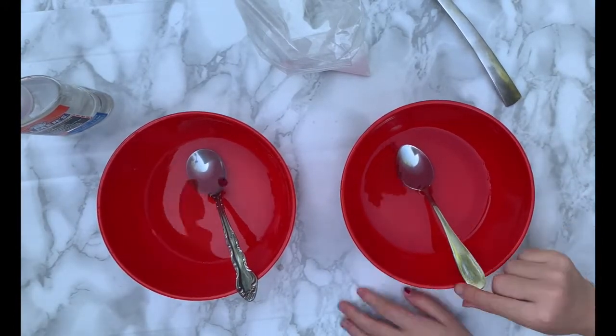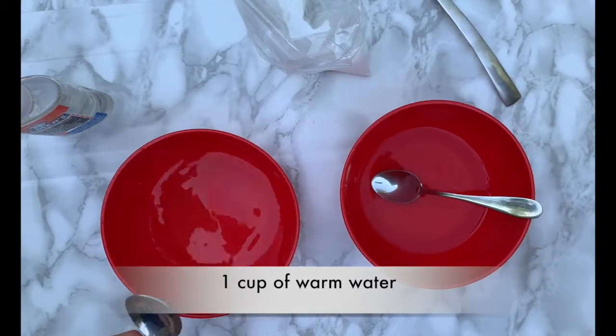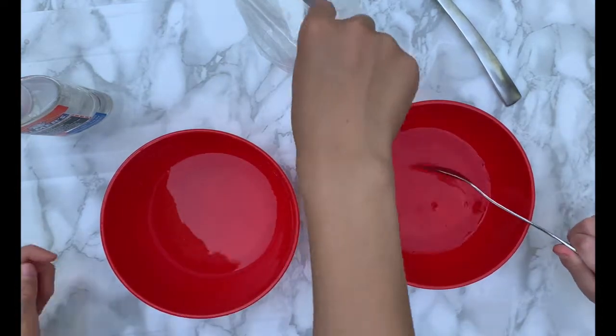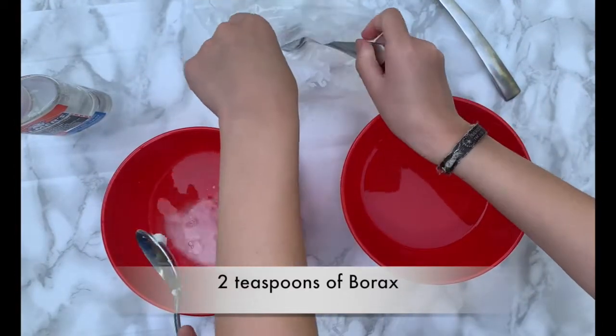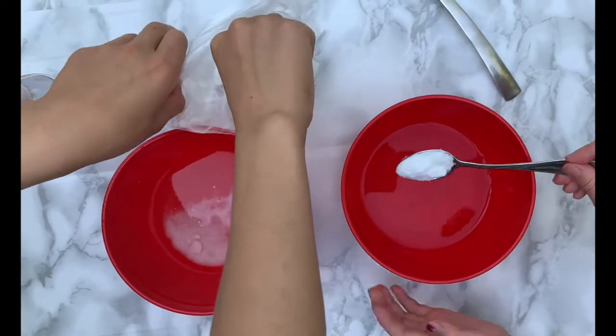Okay, so we already put some warm water into our bowls. And then next we're going to need two teaspoons of borax. So we're going to put two in.